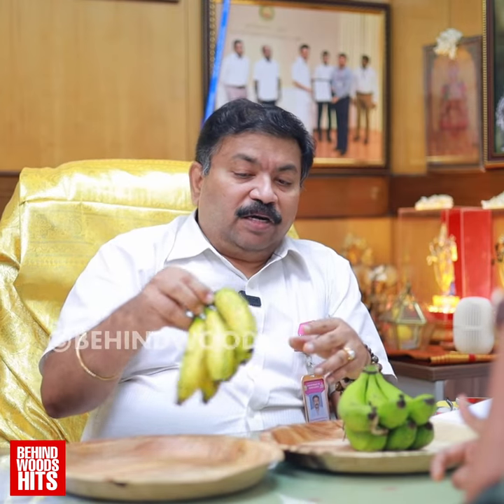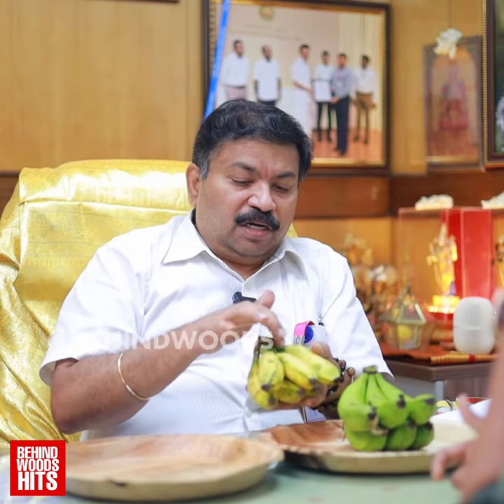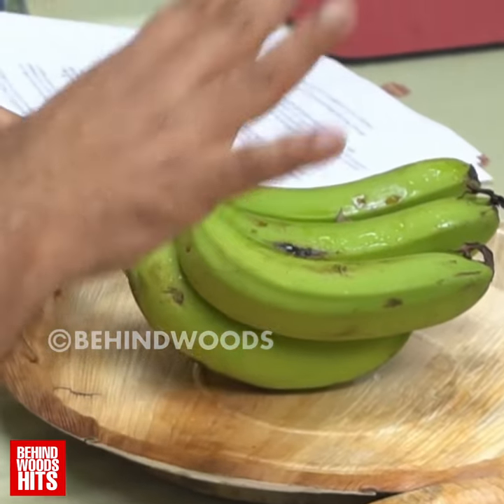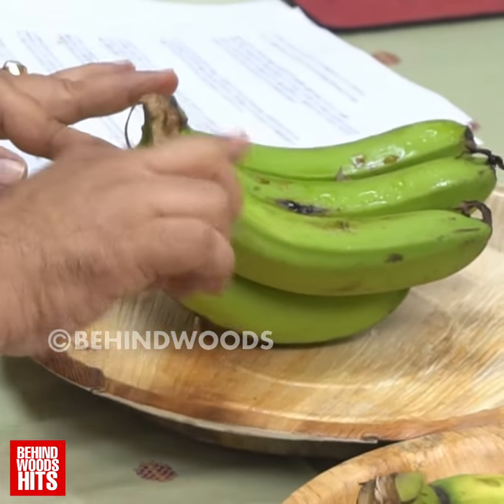If you want to use this tool, you can see this tool as a green color. If you want to use it as a green color, you will use it as a green color. I have to use it as a spray, as a green color.